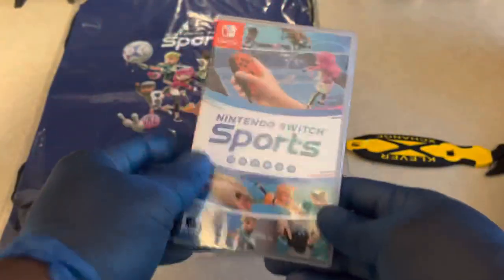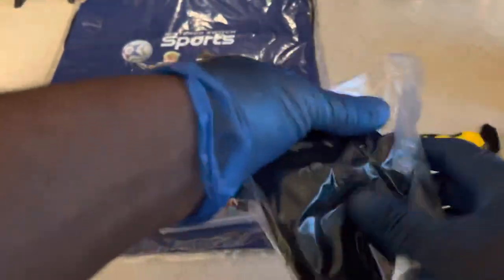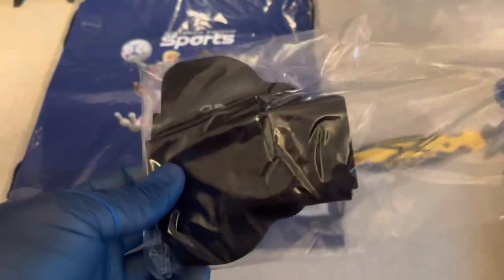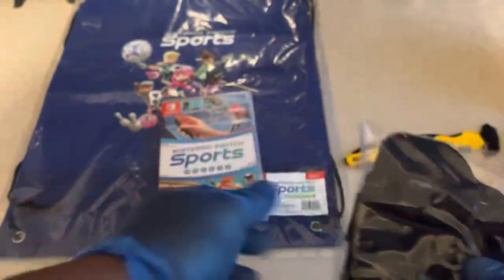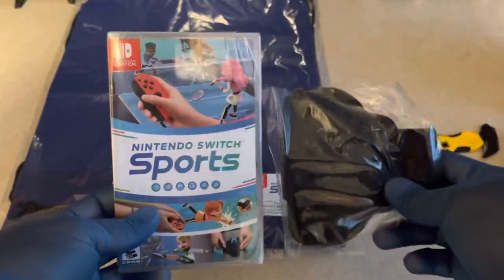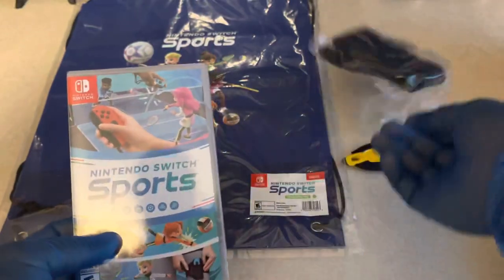Here's the game cartridge. And here's the leg strap accessory — it comes in a plastic baggie, so it can always be resealed and put back in. It's going to be hard to find it complete if you ever get this pre-owned from a GameStop, so obviously you'd have to pay for the leg strap accessory separately.